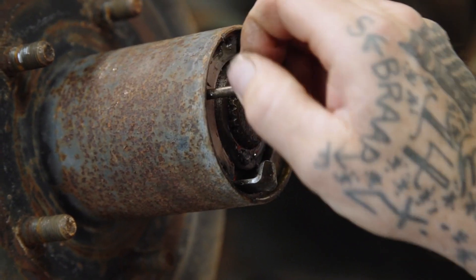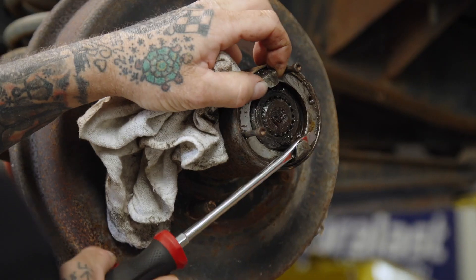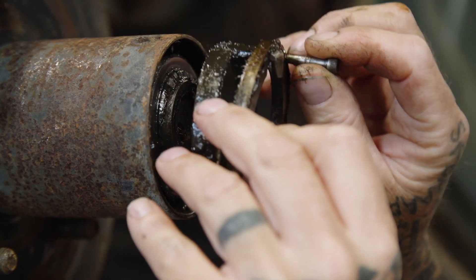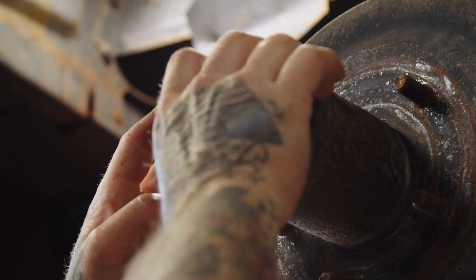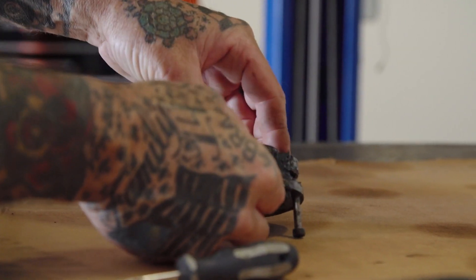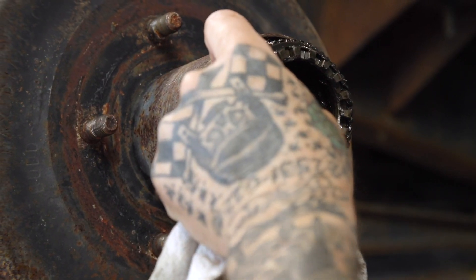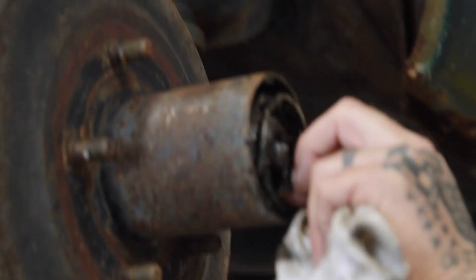To take this off, there's a snap ring and then a spring clamp in there, so we're going to get those off first. Next step, we're going to pull this unit out. We need a little persuasion. There we go - got that and pulled the spring out. Now we've got all that out of there.